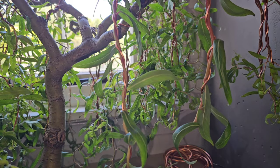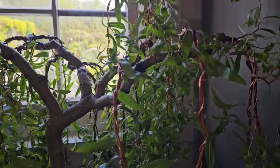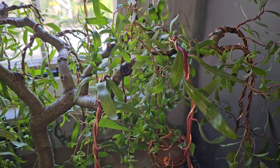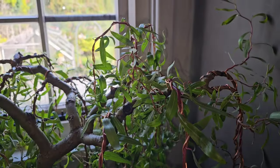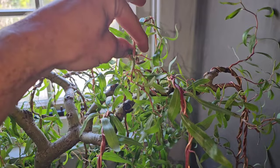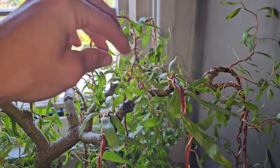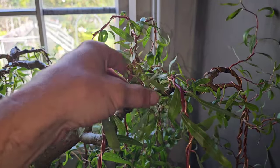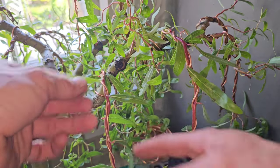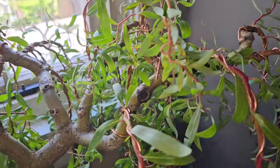Let me pan up to give you a better view. This is something I'm trying because this tree hasn't got a top — I'm trying to get a top on it. It's experimental, but I think in the long run it will look epic.